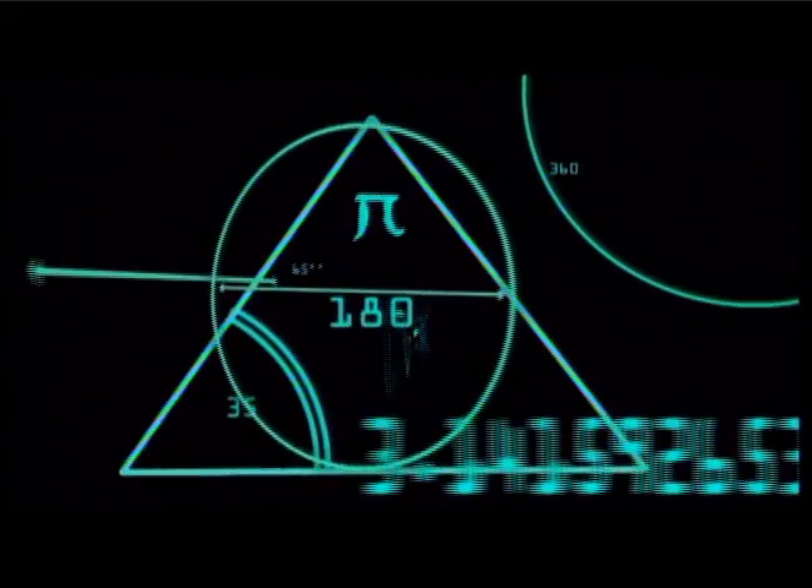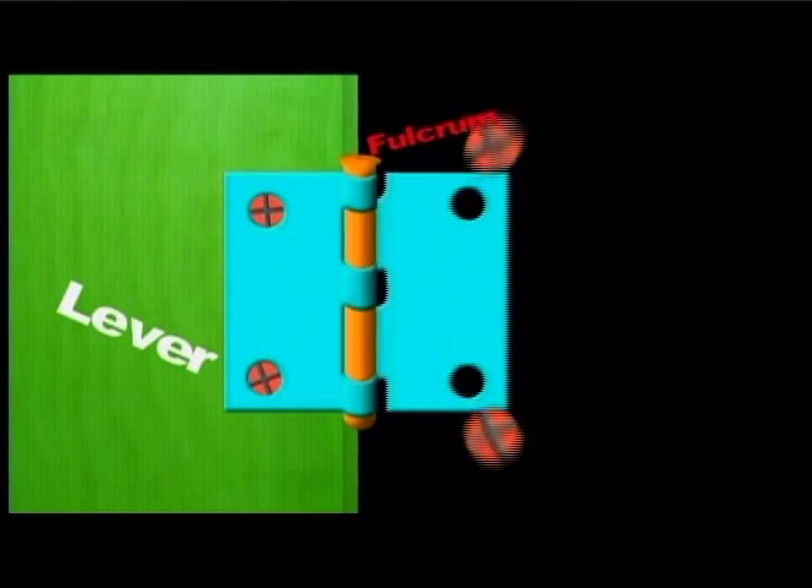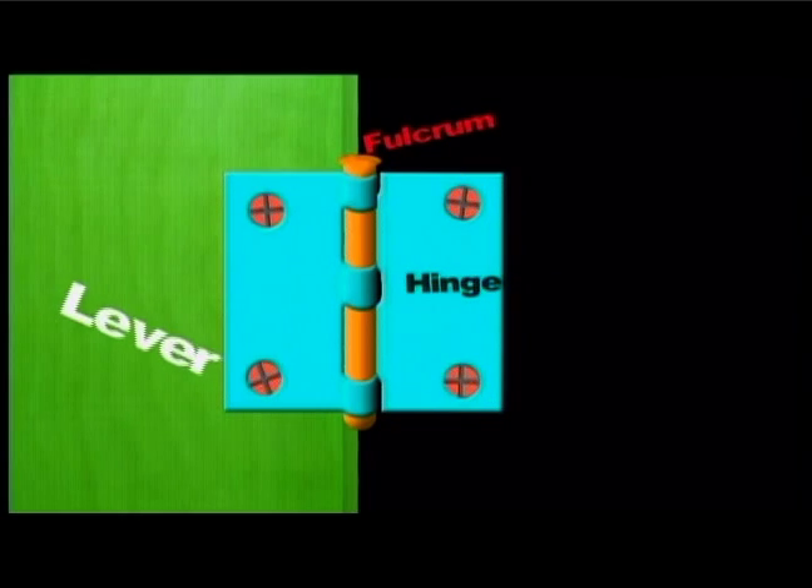In high school physics, you learned about simple machines. The simplest of them all is a lever. We use them every day to make life happen. Doors are based on a fulcrum — the hinge — and a lever — the door.